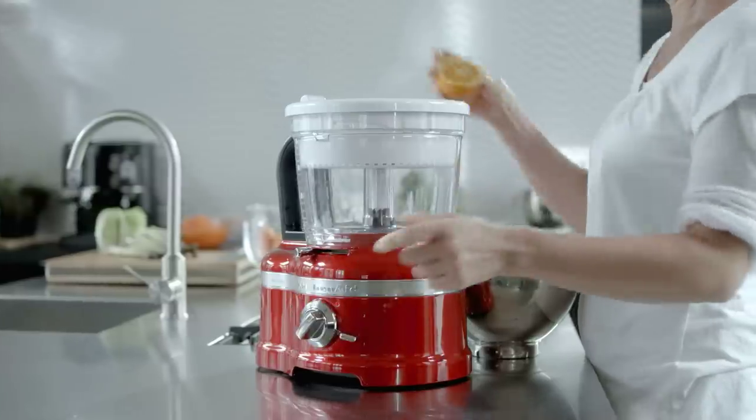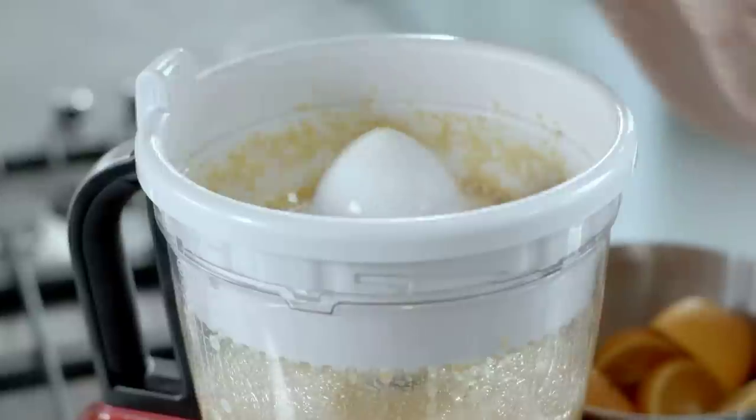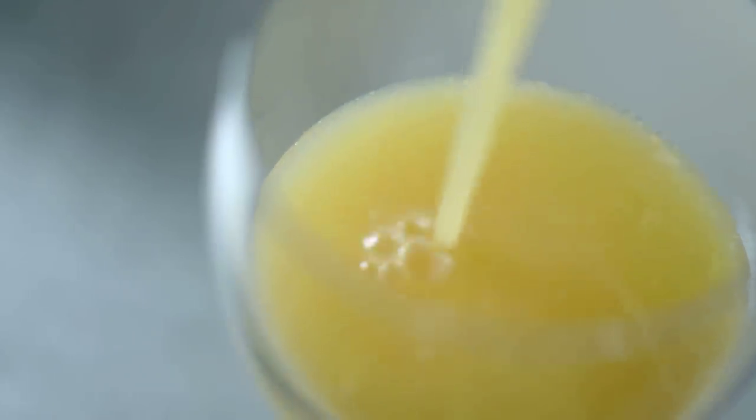Use the citrus press to squeeze the juice of citrus fruits such as oranges, lemons, limes or grapefruits directly into the work bowl for lovely fresh juice bursting with vitamins.